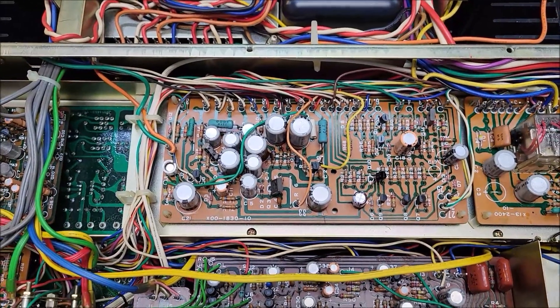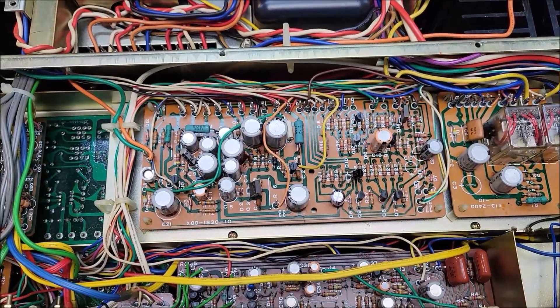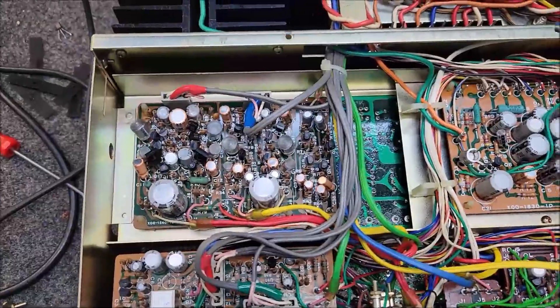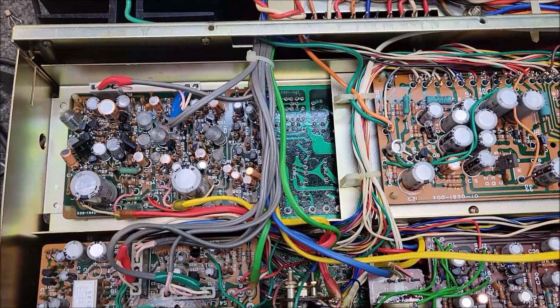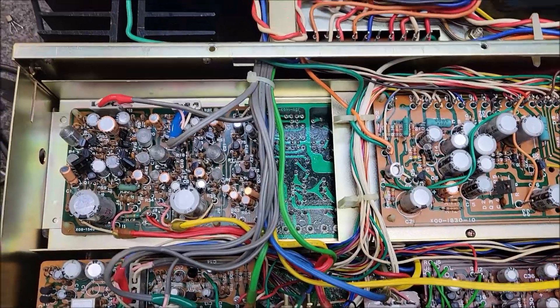Welcome back to the TechBench. Today we have a Kenwood KR9600. This is just the holy grail of Kenwoods in my opinion. It weighs a ton, but it was probably one of the best Kenwoods ever produced, again in my opinion, back in the day.